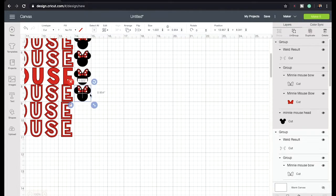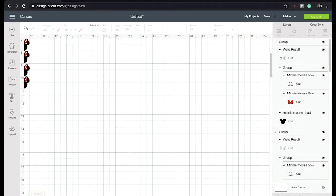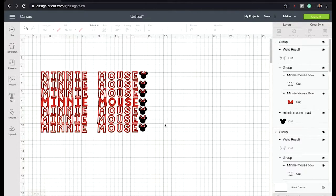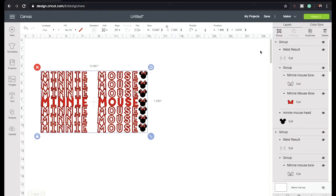Next time I will actually show you how the t-shirt turned out — I will make a video of this Minnie Mouse t-shirt. I'm going to zoom out because we're done. I'll cut the grid off. So that's how the Minnie Mouse slash thank you t-shirt is looking. I'm going to select it all and hit group.